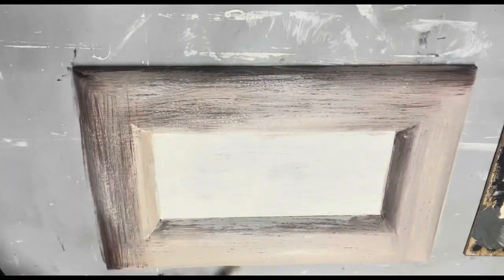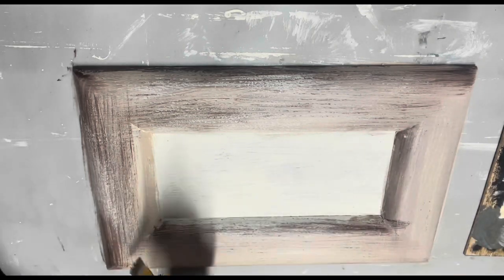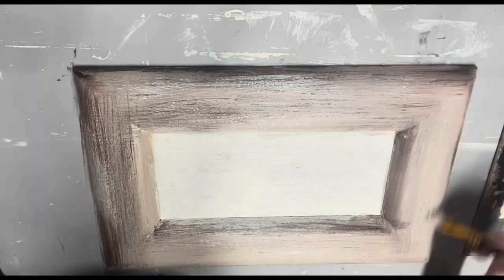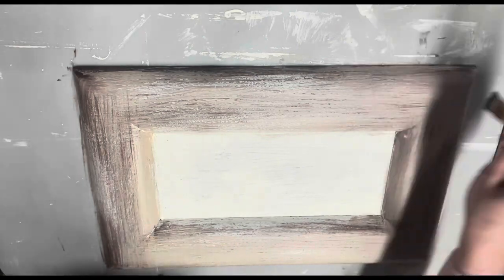Once you dry it in between coats it gives more of a dry brushed look instead of a blended look. So if you want a blended look, keep it wet — I know this is obvious stuff but just know that. I just kept dry brushing.